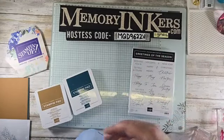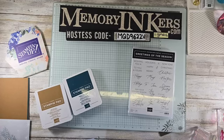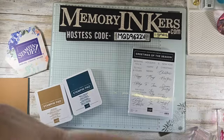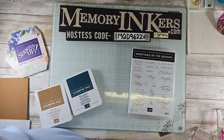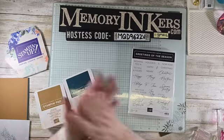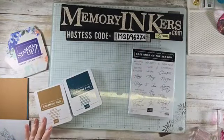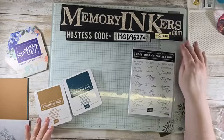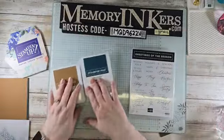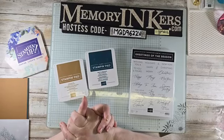Hey everybody, welcome to Tiny Tip Tuesday on this Election Day 2024! I'm getting my tablet ready. I don't see anybody popping on right now — maybe you're all at the voting booth, which would be awesome, because it's very important that we all vote. If you are a U.S. citizen, please go vote. That is the extent of my political rant today!